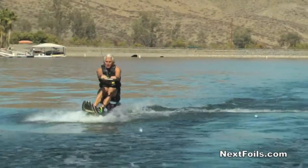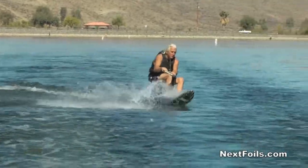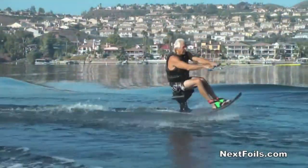When you aim your knees to the left, it's going to turn you to the left. You aim your knees to the right, it's going to turn you to the right. Just point your knees in the direction you want to go.